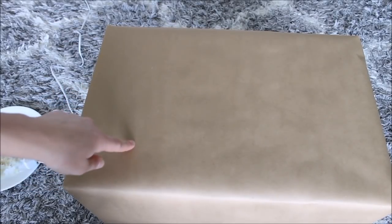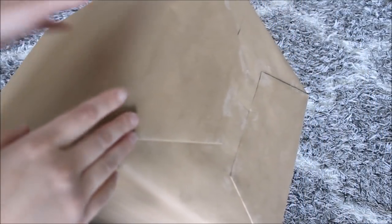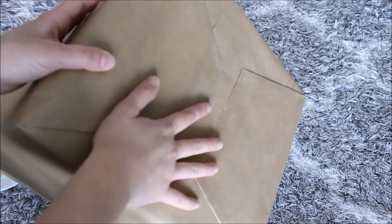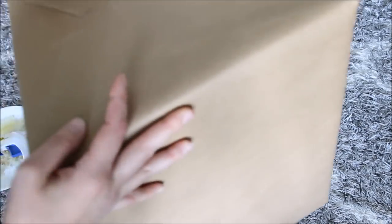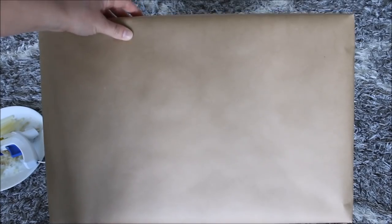Quick update on these boxes — I decided to switch it up a little bit. I showed you how I wrap these boxes with tape, and I didn't like how the tape shined and it didn't look good. So I decided to take all the tape off and use hot glue to wrap all four boxes. Alright, let's glue some letters.